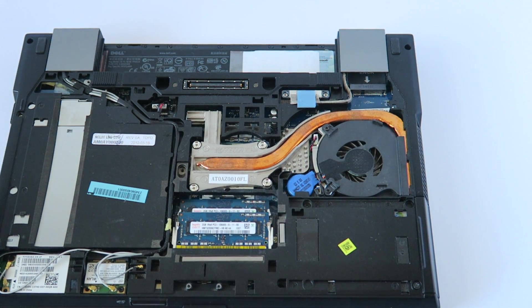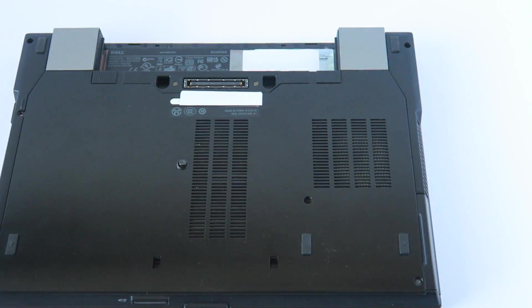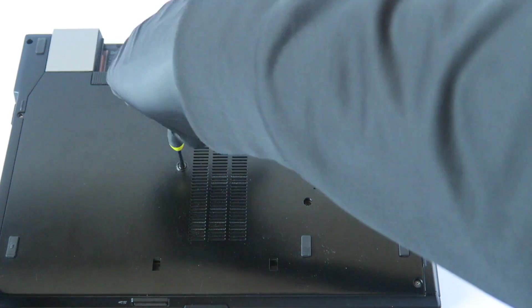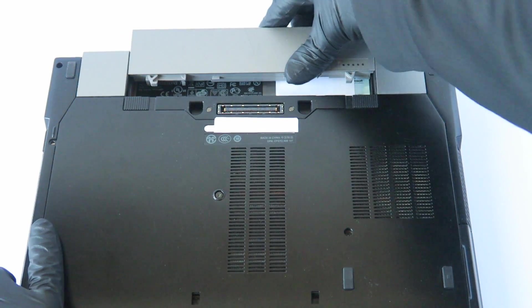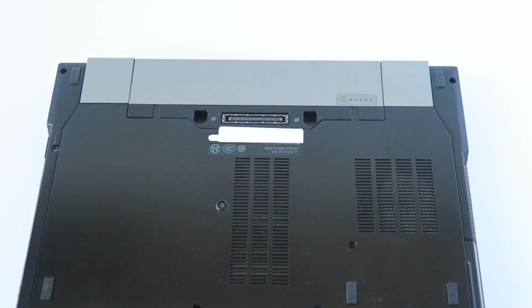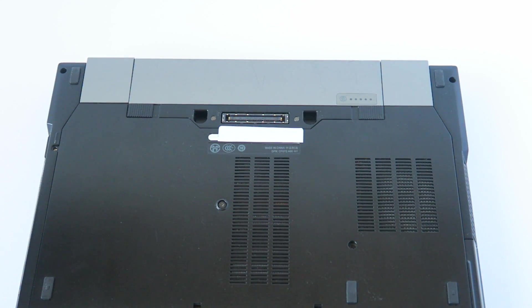Put the cover back on, and then go ahead and install the battery back. And that's it, guys — for the Dell Latitude E6410, we upgraded the memory and from hard drive to solid state drive. Thanks for watching, bye!